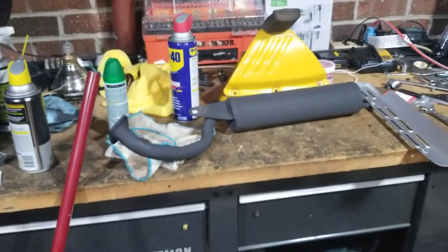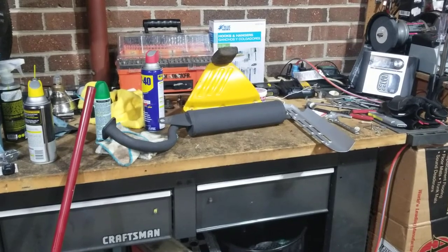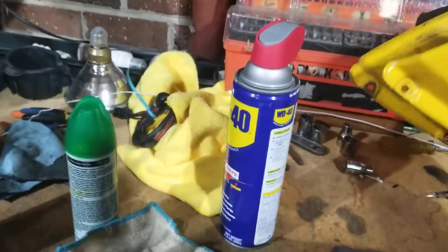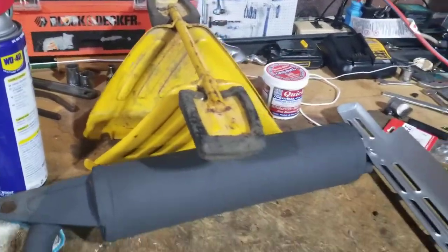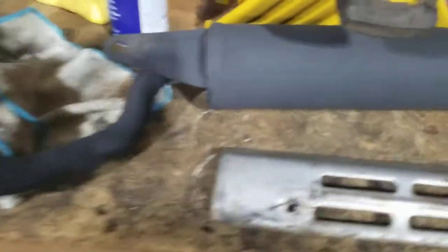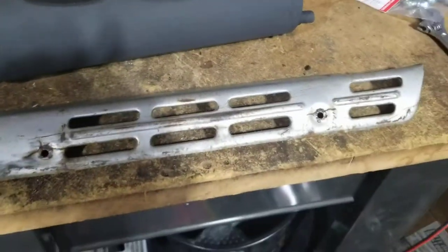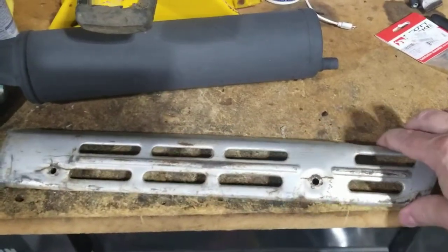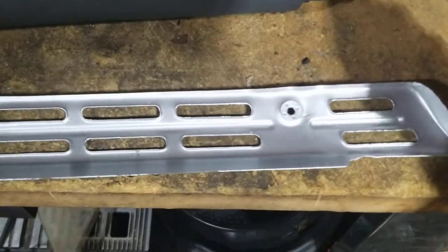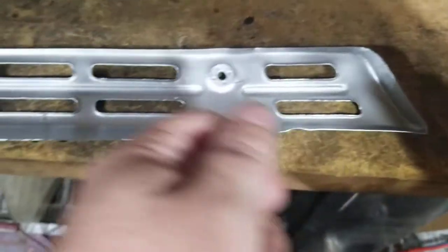This afternoon I'm going to put the exhaust back on. This part here is actually your foot pegs and also a little engine guard that diverts air toward the engine. Then this is a guard that went over the muffler — I think it's like a leg guard. When I first took it apart, the underside of this was very rusty.